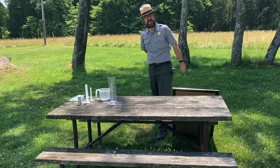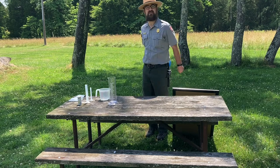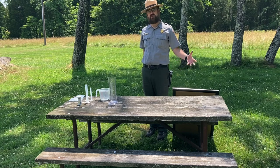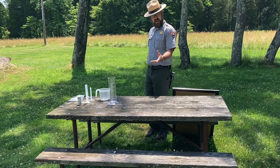Hello and welcome to Mammoth Cave National Park. My name is Ranger Jonathan and today I'm going to be sharing something with you from the Project WET curriculum — it's an activity called 'A Drop in the Bucket.'